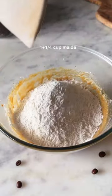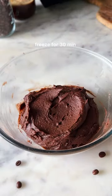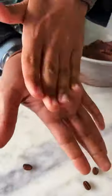Now it's time to add in the all-purpose flour along with cocoa powder and corn flour. Once the dough comes together, chill it for about 30 minutes and then shape the cookie dough into small coffee beans.